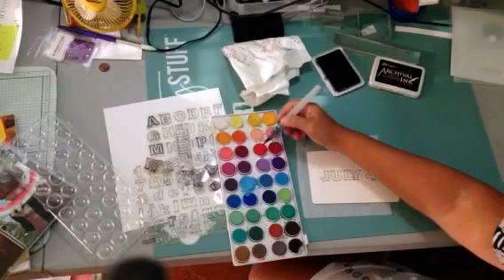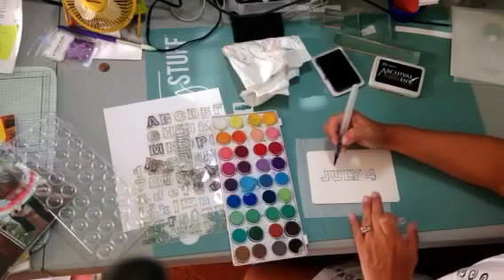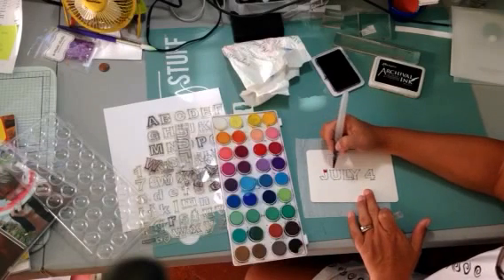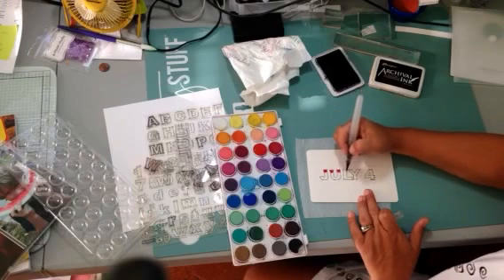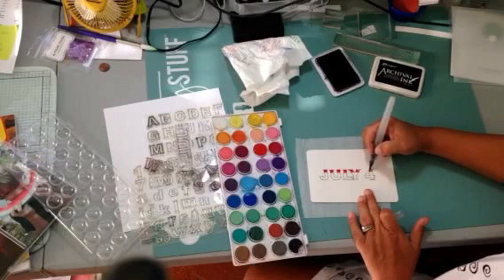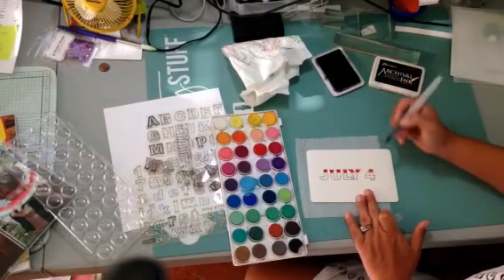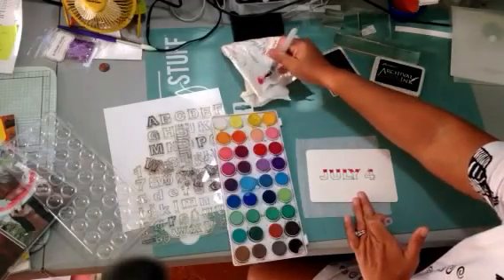Get your watercolors — I want it to be red, white, and blue because it was July 4th. Look how simply I just put the brush in the little red pan and then you just go to town. I'm just going to do all the red. It dries pretty quickly, and you could do this as neatly or as messily as you want to because it's your project.